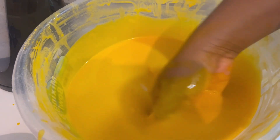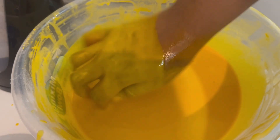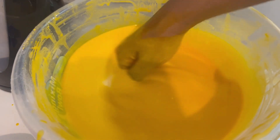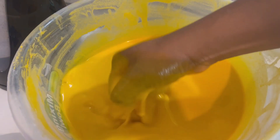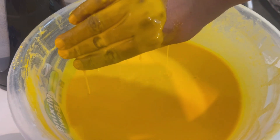This is the standard way to check the amount of water in your batter — check it with the back of your hand. It has to be light, or else it will be too strong. Not too thick, not too watery.